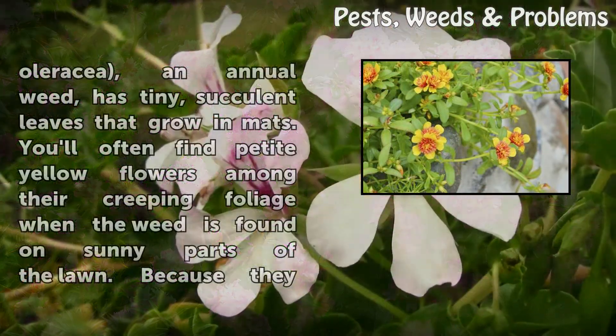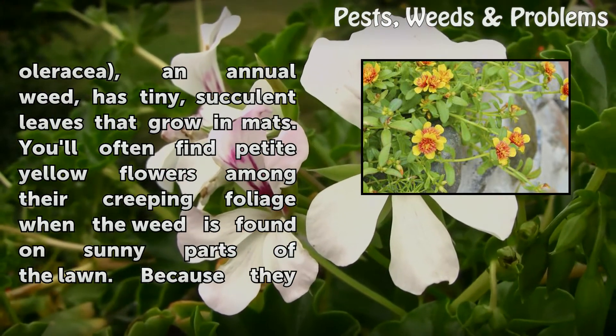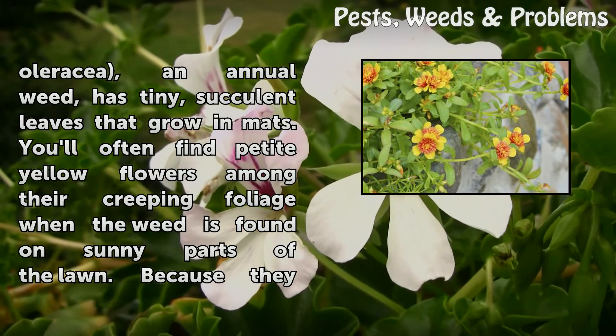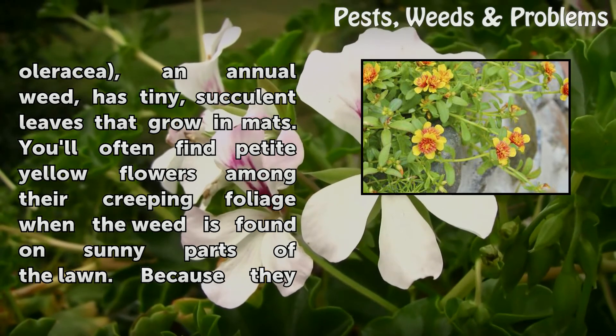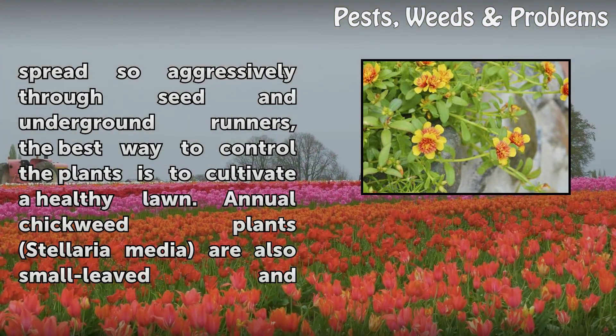Purslane (Portulaca oleracea), an annual weed, has tiny succulent leaves that grow in mats. You'll often find petite yellow flowers among their creeping foliage when a weed is found on sunny parts of the lawn. Because they spread so aggressively through seed and underground runners, the best way to control the plants is to cultivate a healthy lawn.